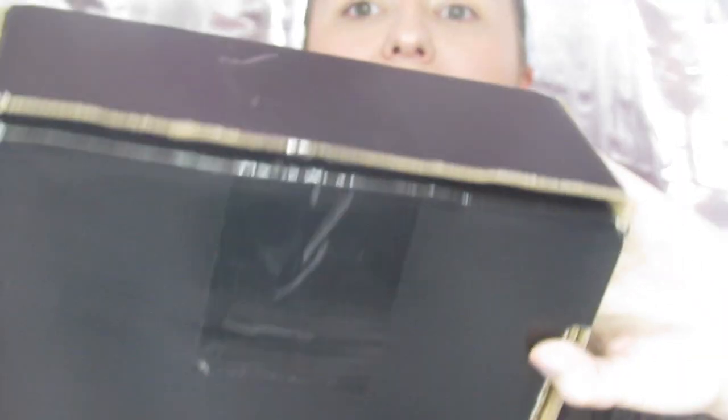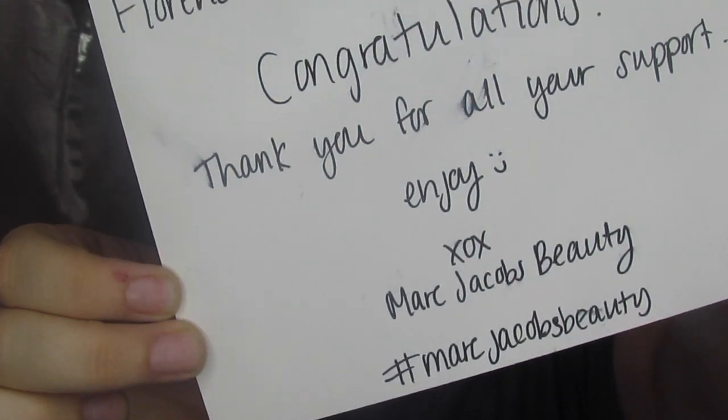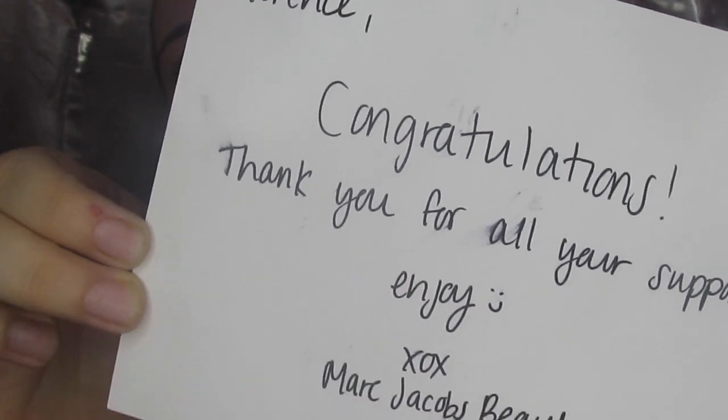So covering up my address, here is the box. I didn't know what it was when they sent it — it just kind of showed up. When you open it up, you have got a handwritten note from none other than Marc Jacobs Beauty thanking me for sharing their stuff and supporting them.